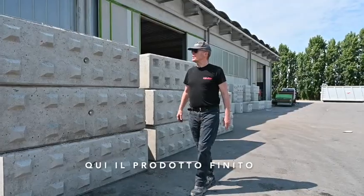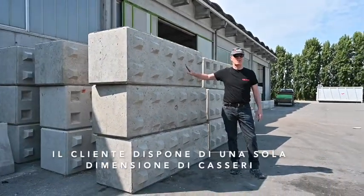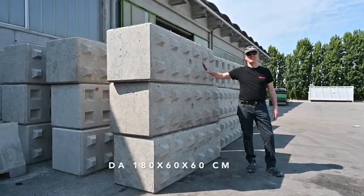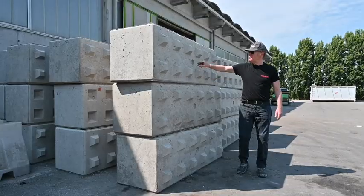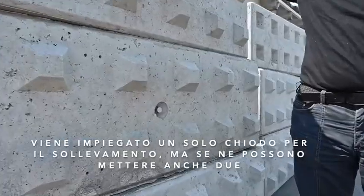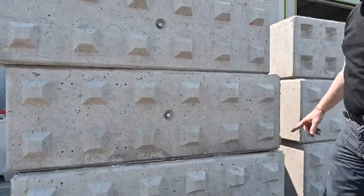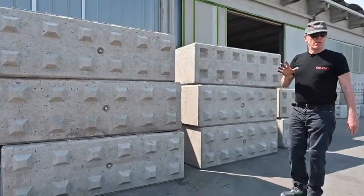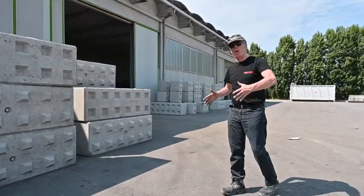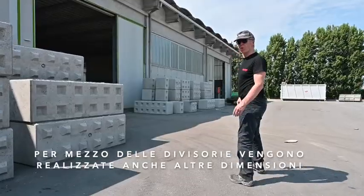Here we are with the finished product. This customer has only one size mould since he's using the blocks for himself to make his own walls. These blocks are 180 by 60 by 60. He's put one lifting pin per block — you can put in one or two depending on how you want to move them. Each lifting pin is in the centre of the block. As we saw previously, you can also use a dividing wall inside the mould to make blocks of different sizes, and over here we have some blocks of different sizes.